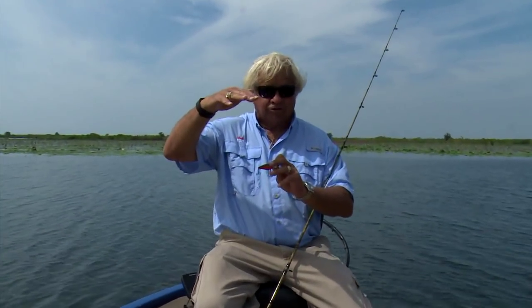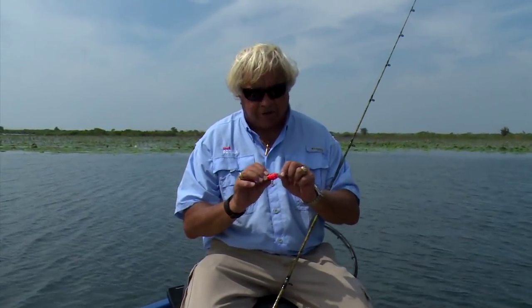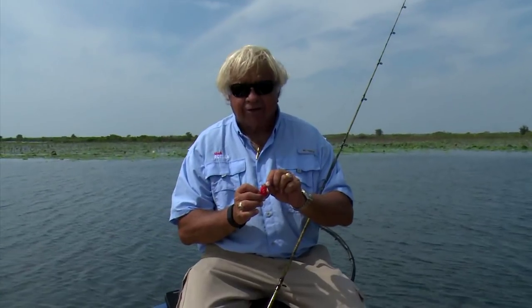Now, where Bruce and I have been fishing today, we've been fishing water where the grass comes anywhere from two or three foot to the surface, all the way up to just inches from the surface. So what we chose was a little, small, tiny square bill crankbait, and we can fish it up over that moss.